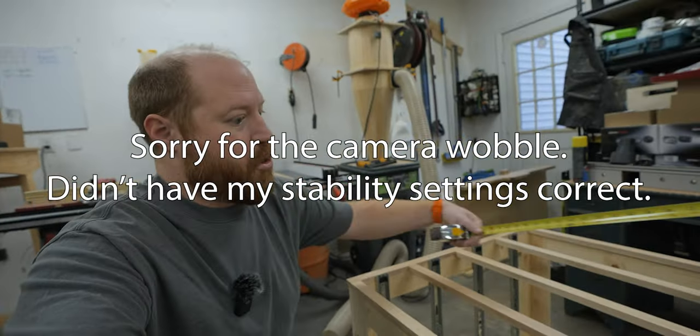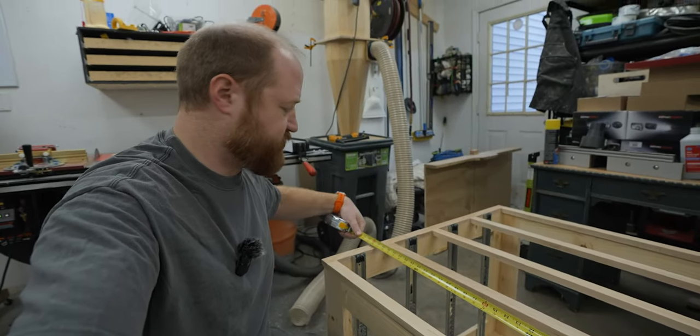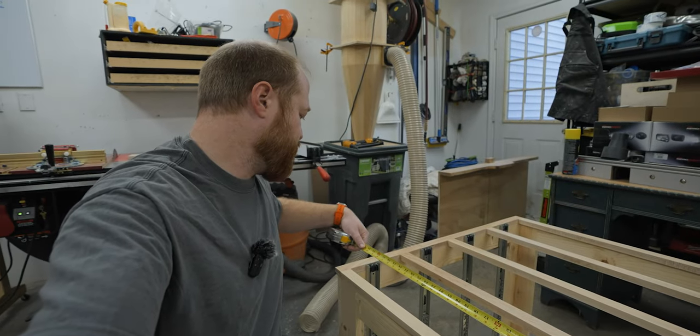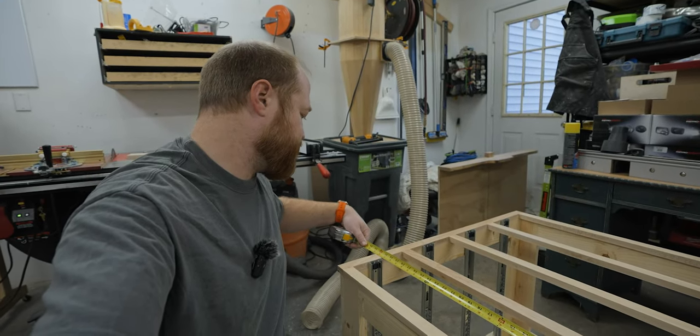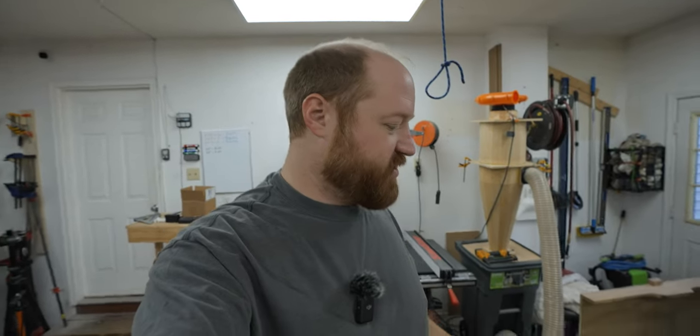If you measure across the rails in the front, it is a little bit more than 31 inches. And if you measure the same distance on the bottom, it is a little bit less than 31 inches. That means the drawers are getting bound up on the rails when you push them all the way in.